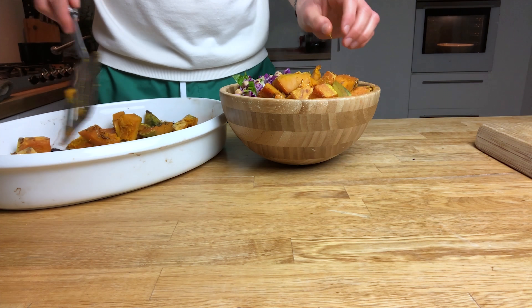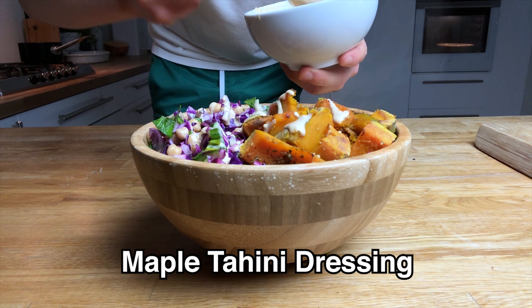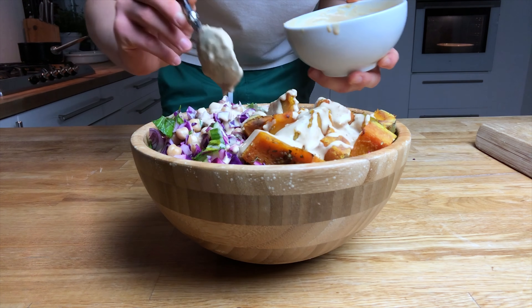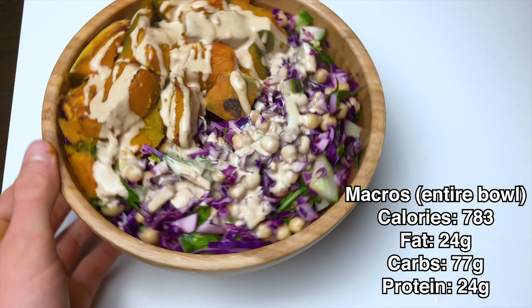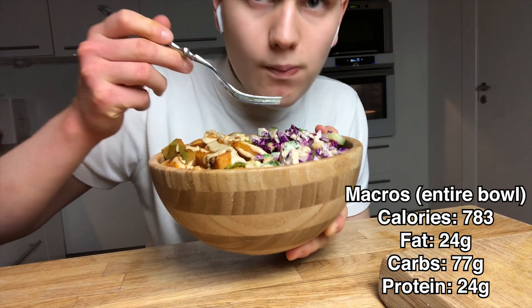Then I'm going to top everything off with a tahini dressing. I'll put the recipe in the description, but it's basically a tahini maple syrup dressing — really, really good on this. The maple syrup contrasts with the squash in a really good combo. I'm also going to put the macros on the screen, and as you can see, I was very satisfied with the results.